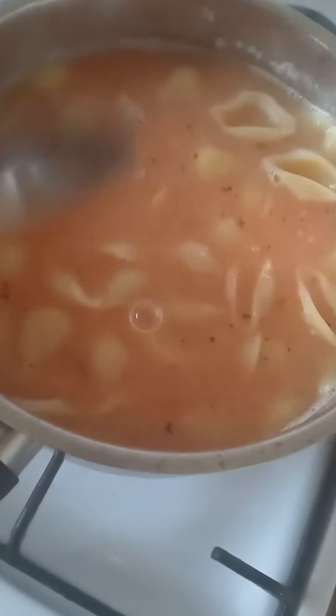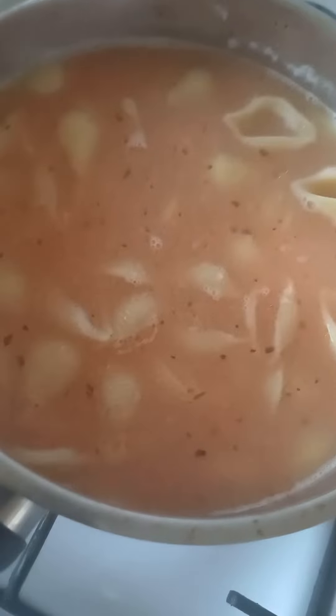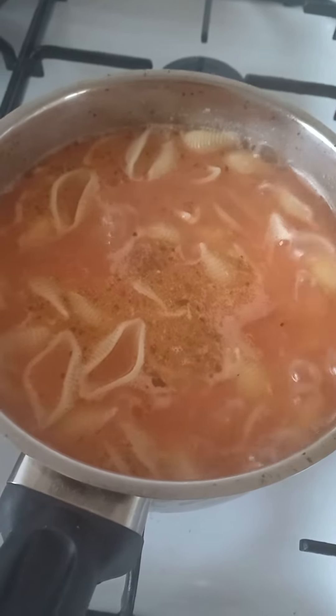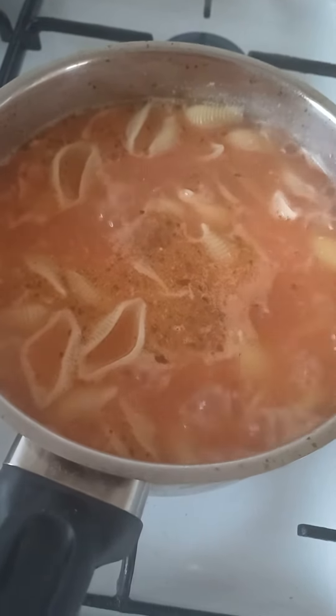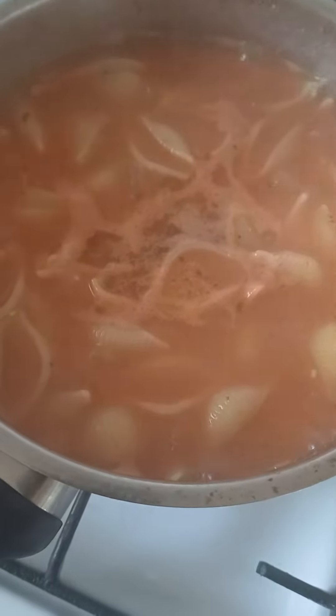Right here. Now stir it through, stir it well. That's gonna be the Bosnian noodle soup. Let it boil for two minutes longer and then it's cooked. You could put some extra pasta in there as well, but it's cooked anyway.